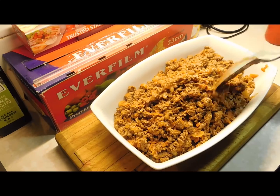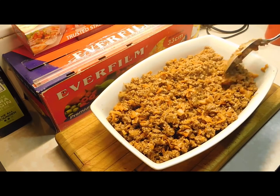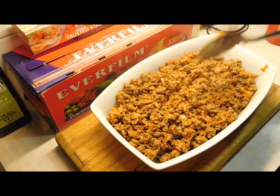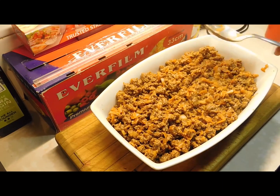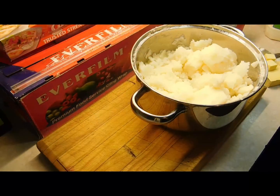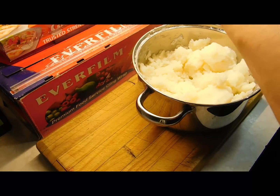This kitchen smells awesome. Once you've got the filling in the dish, put it aside while we do our mash. Alright, mash spuds — let's do this!